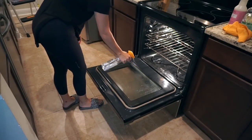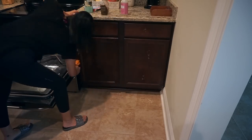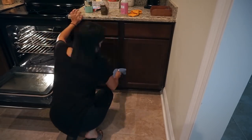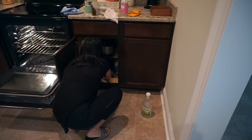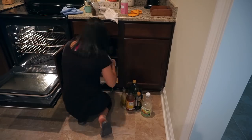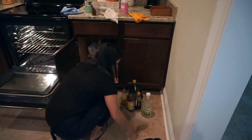Moving on to the oven, I'm going to use that vinegar spray and spray the whole door, which is pretty greasy at the moment. While that soaks in, I'm cleaning the cabinets at the bottom the same way I cleaned the ones at the top. I'm also going ahead and cleaning the interior of this side of the cabinet because there was some type of powder spilled in there. I'm vacuuming it first, then wiping it down with my German chamois and spray, and putting everything back in.